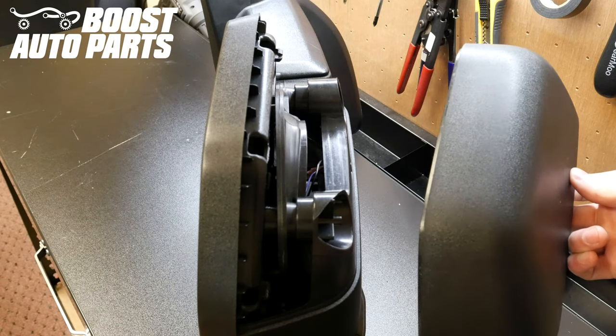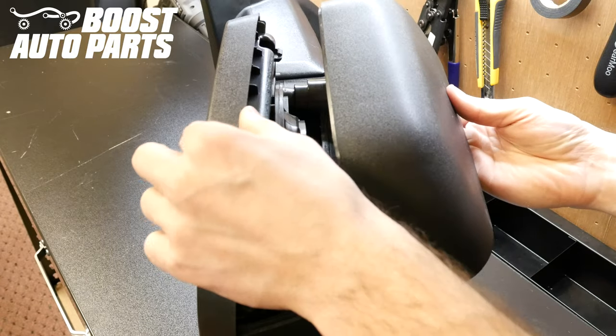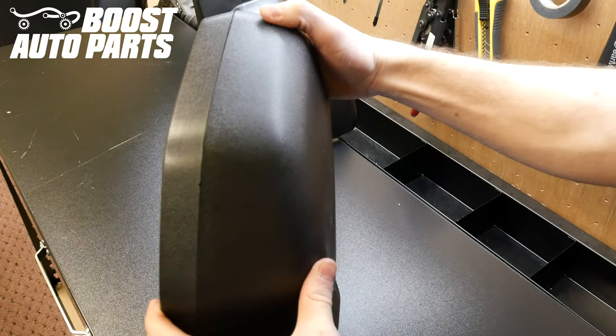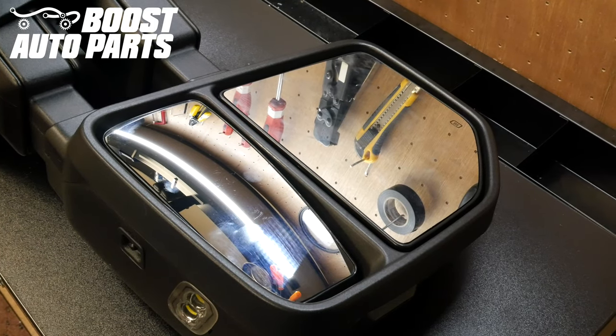Finally, put the cap back on by lining the upper ridge of the cap inside the shroud. Once everything is lined up, ease the sides together and you'll hear it fully snap into place. Just like that, your installation is complete.